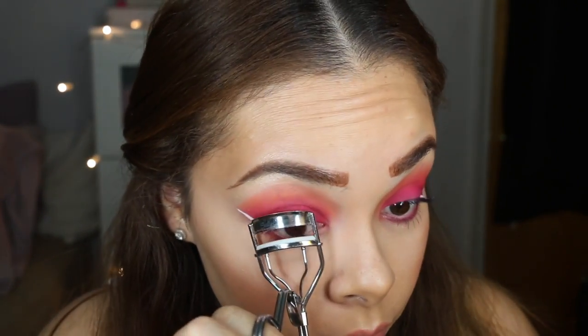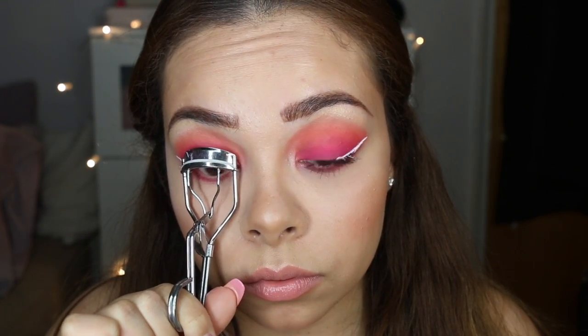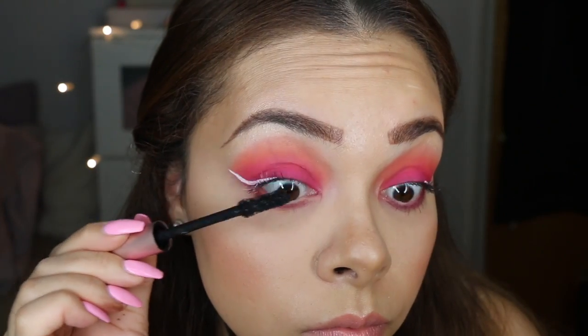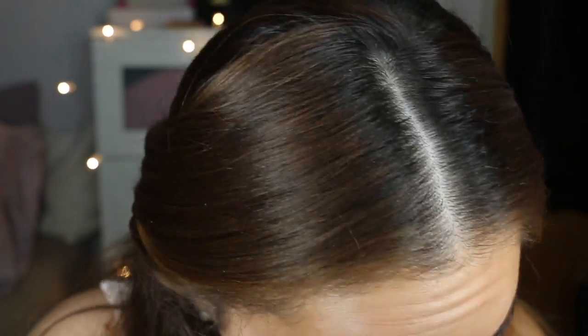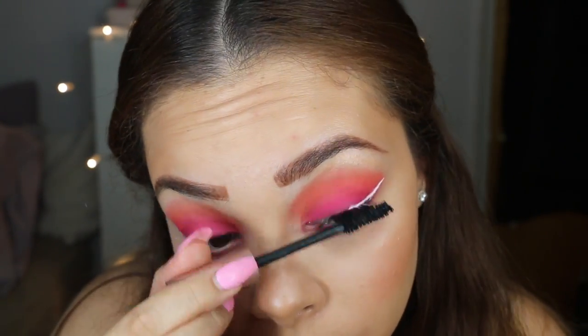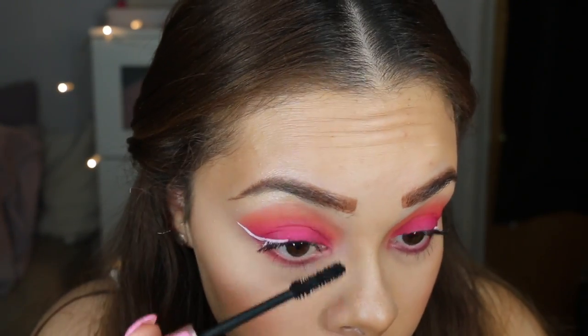I'm going to use the eyelash curler one more time — curl, curl, curl — and then go in for a couple more coats of mascara. Last thing I want to do is take some of the Scandal Eyes waterproof coal liner.